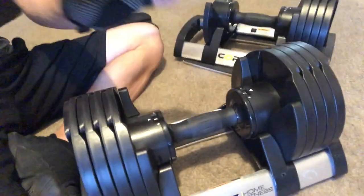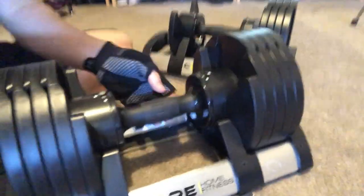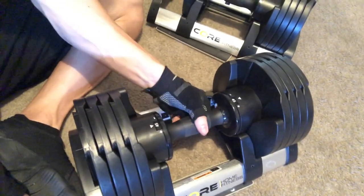I'm pretty excited. These babies just came in. They are the Core Home Fitness adjustable dumbbells that go from as low as five pounds to as high as 50 pounds with a twist of the handle.